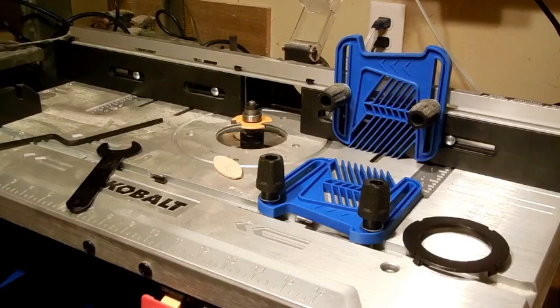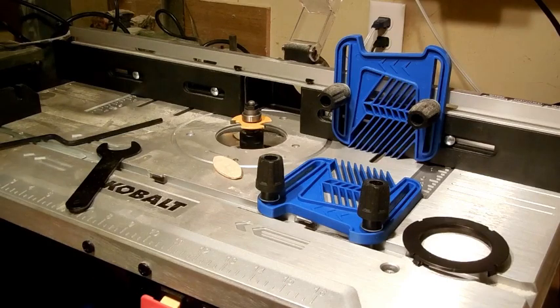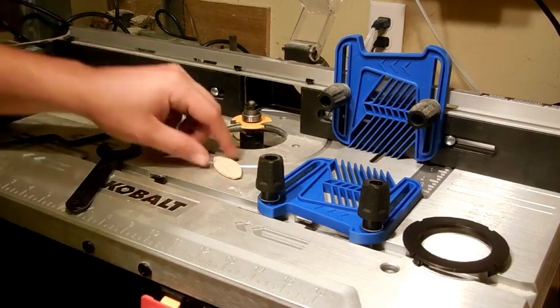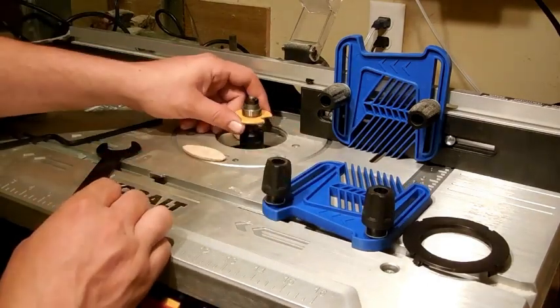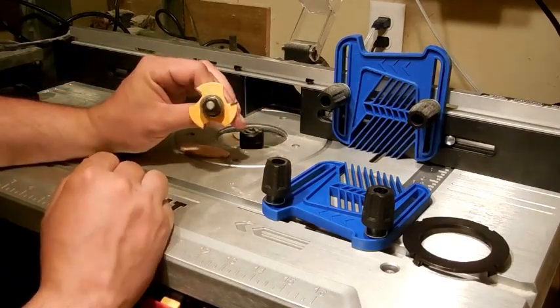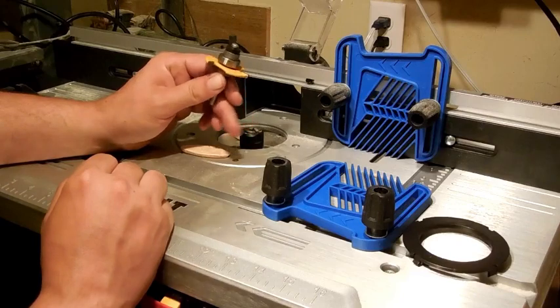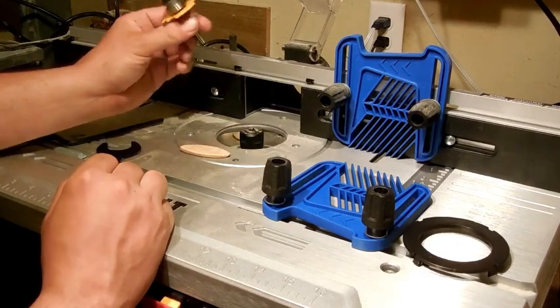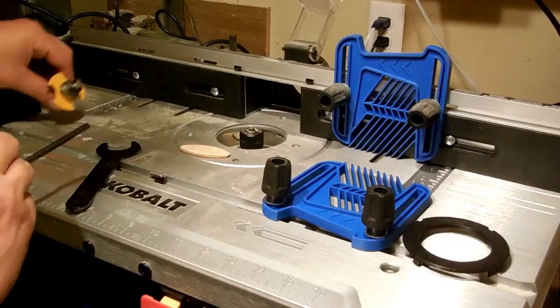Hello YouTube and welcome to another quick video by The Happy Woodworker. Today I'm working on another project and I am doing a setup on my router to cut for biscuits. Instead of using a biscuit joiner, we are using a slot cutting bit. It is a 5-30 second slot cutting bit and I'm going to put that into our router. I thought this would be a good chance to do a router setup video.